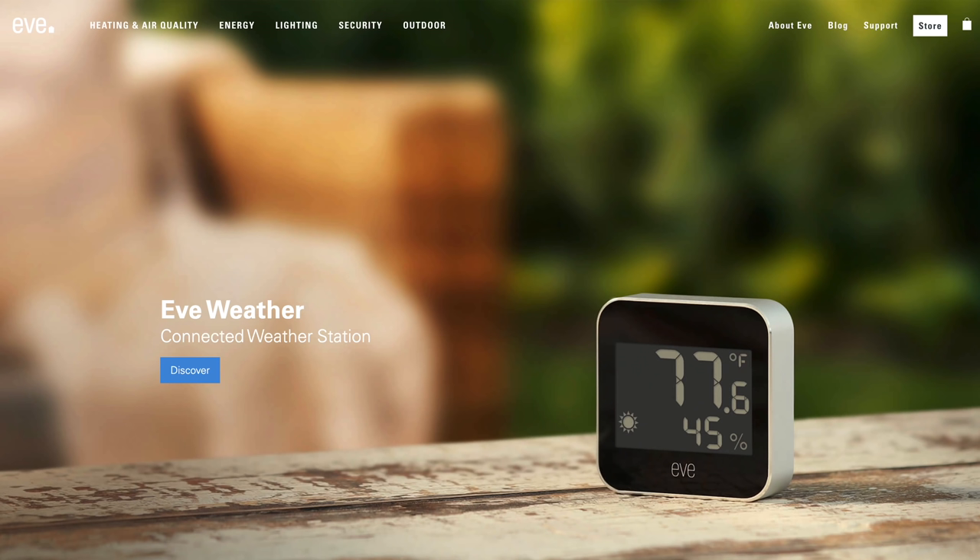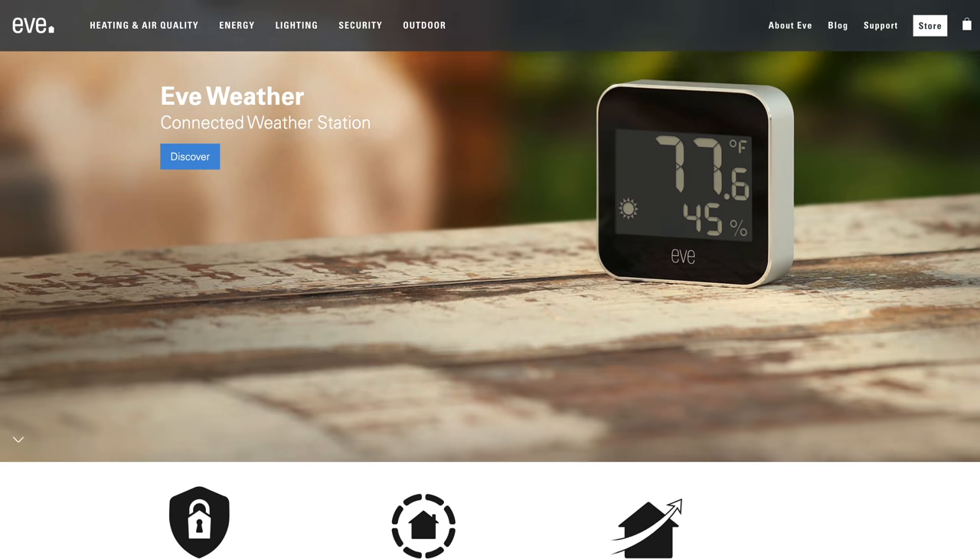My name is Eric Wielander. Welcome to my channel. Today we're going to take a closer look at the EVE Weather. This is a new product from EVE, which is a smart home company that makes all kinds of cool stuff that supports HomeKit, and they're based in Germany.